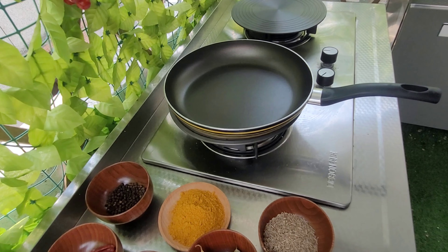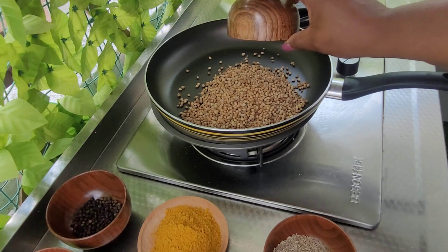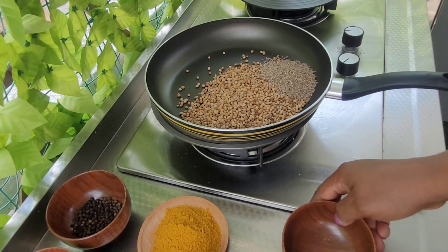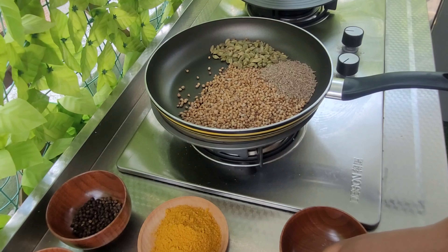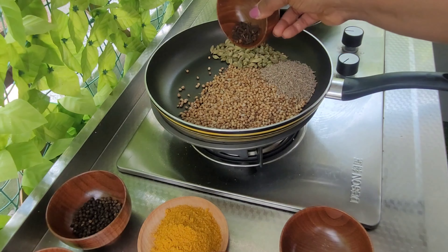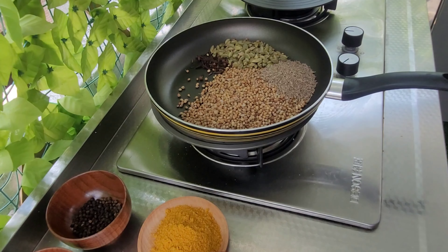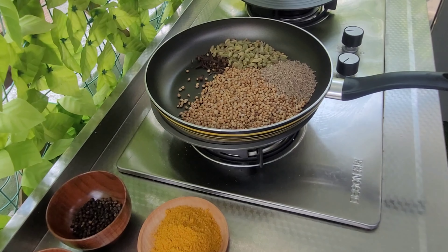I'll also be using bay leaves, ginger — this is dehydrated ginger — cayenne pepper, black pepper, and turmeric powder.